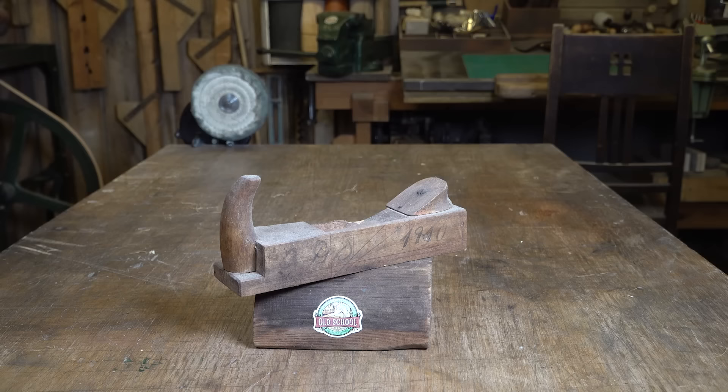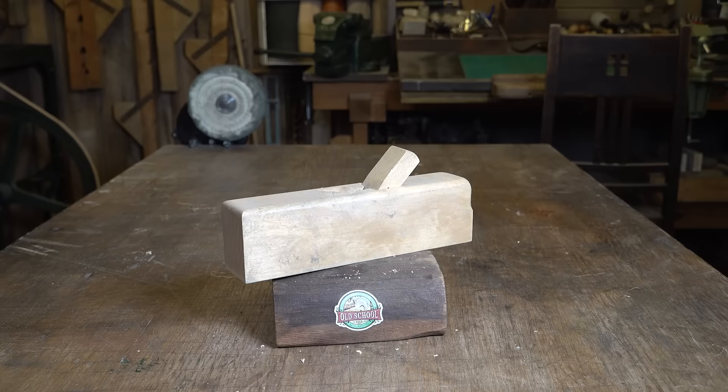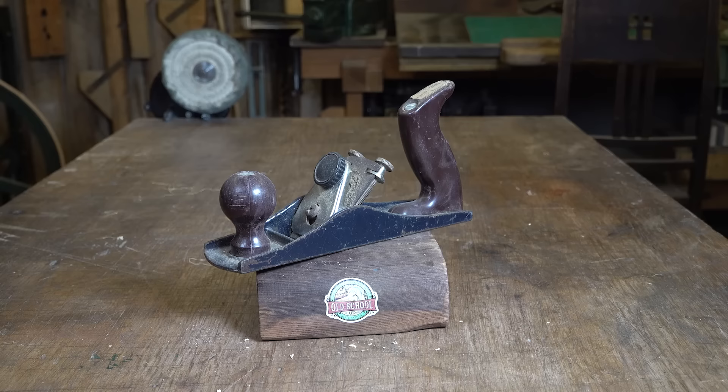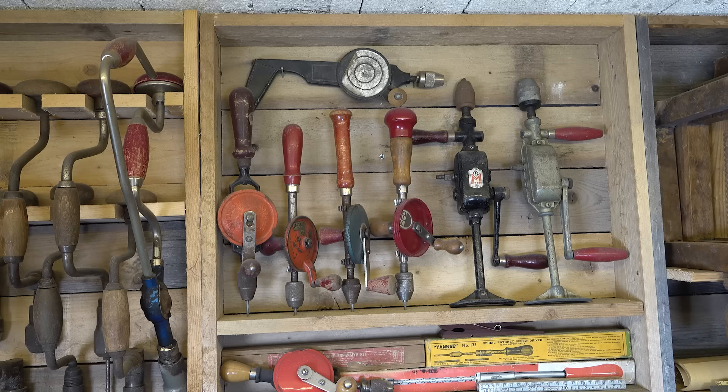Back in the day it was common to make your own planes. Up to the 1930s, most planes were made from locally grown wood, with birch being the most commonly used material. I have a nice collection of planes ranging in size, shape, and color. Although I haven't had the chance to use many of them, they seem solid and nicely made.